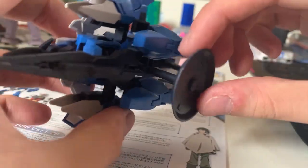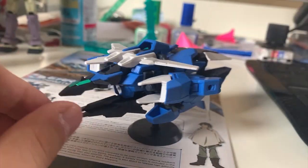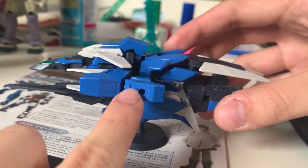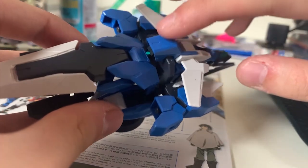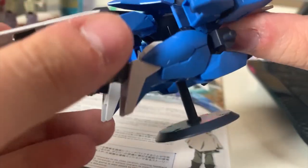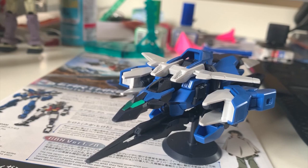All the armor is attached on the Planet System. There's a small base included to display it, which is a nice feature. Taking a close look, we can identify the shoulder, forearm, shield, back skirt, backpack, extra antenna, the part for extending the beam rifle, and the leg parts. Basically everything you need is on here. I would say buying this product is essentially buying the Planet System, and the Core Gundam is just an extra gift.